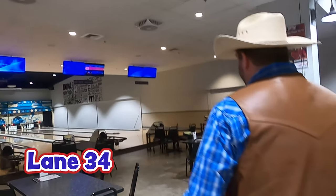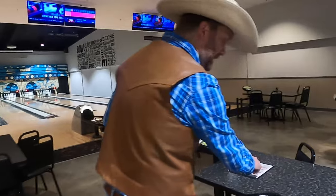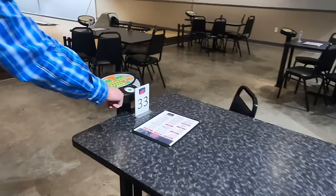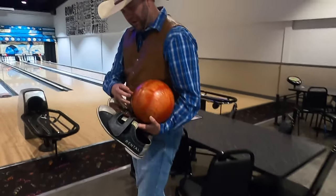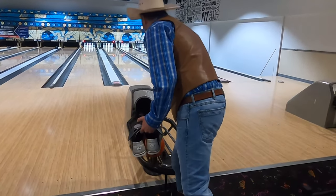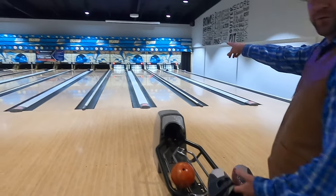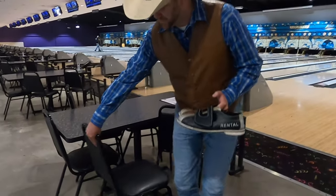They told us we would be bowling on lane 34. I need to look at the numbers and find lane 34. This right here is lane 33 — see, they have a number right here. Oh, lane 34, here we are. I can put my bowling ball in here and we're going to be on that one right there. Now first thing I got to do is get out of my cowboy boots.